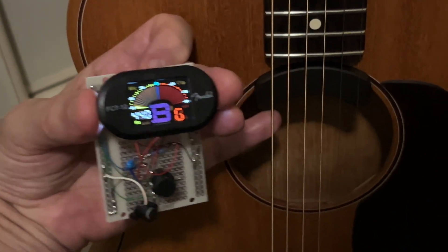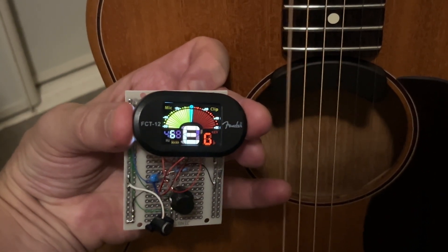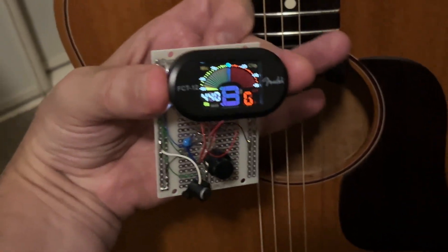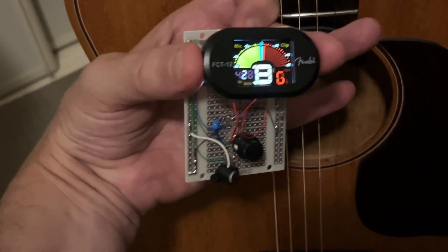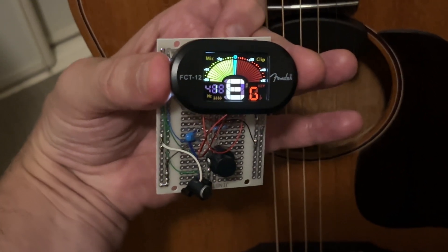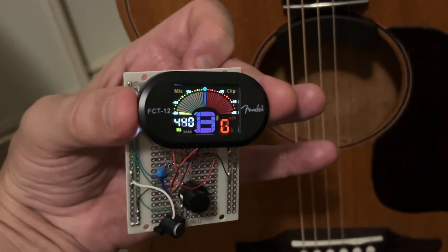Since I'm holding a phone here, I'm going to try and pick with the same hand. That's an E string — bottom E string. Yeah, so that's pretty spot on. I'm talking so I'm sure I'm screwing it up.